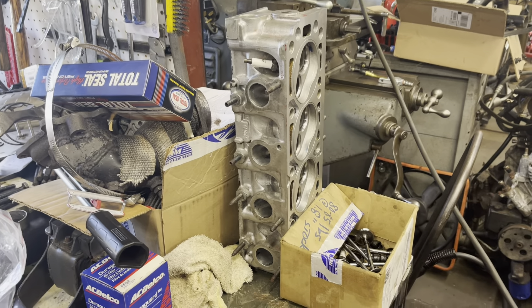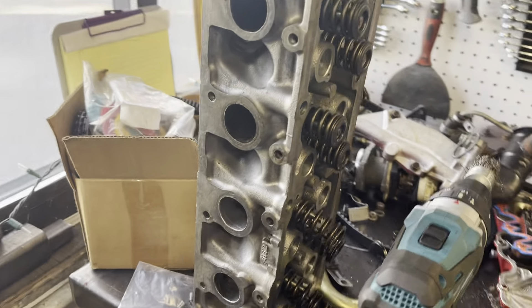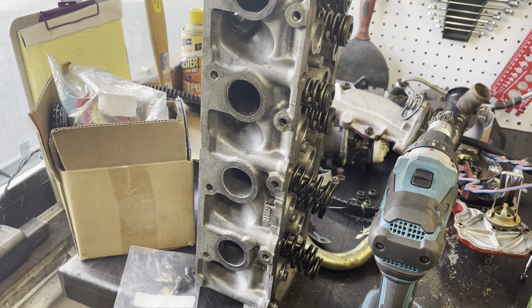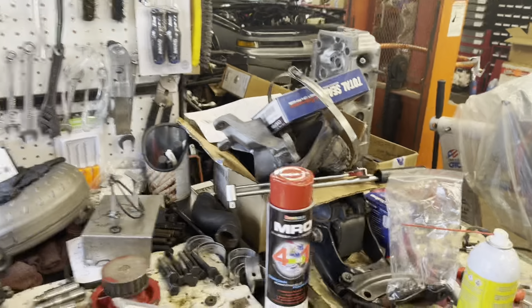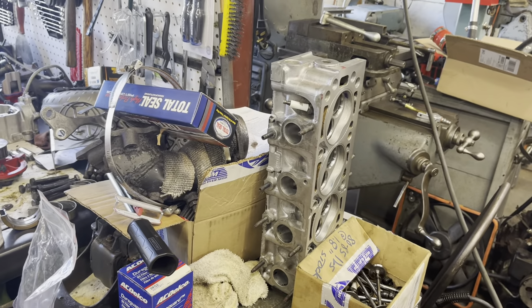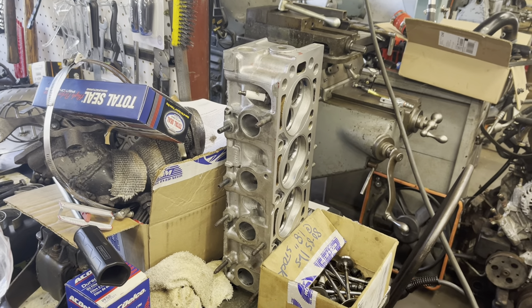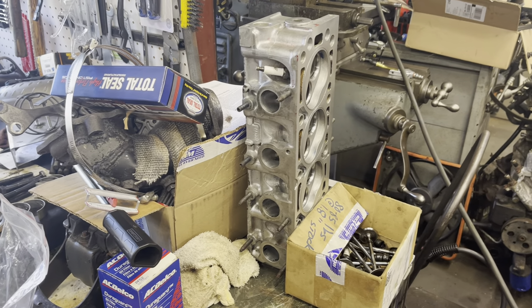That's my cylinder head, and this is just a stock two-liter cylinder head. I want to compare the flow difference. Years ago when I built this engine, my friend ported that head for me and flowed it before and after. All I recall is him saying the head flowed like shit in stock configuration, and now it just flows crappy. But you turn up the boost and that makes all things wonderful.